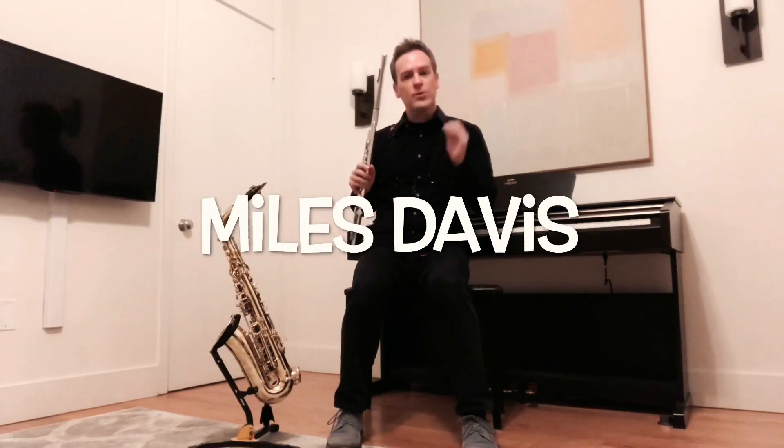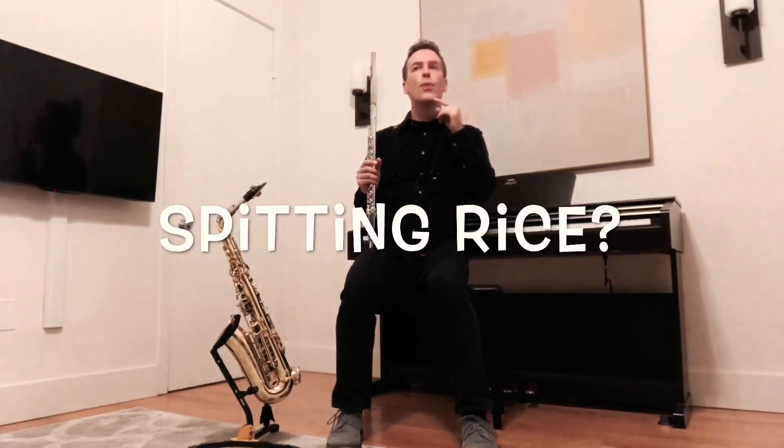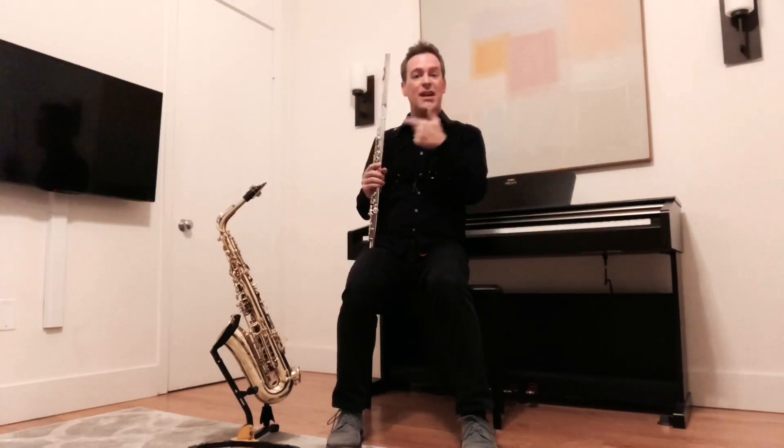I saw an interview with Miles Davis recently and the interviewer asked Miles how do you get that beautiful tone on the trumpet? Miles looked at him and said, well, I just imagine that I'm spitting rice out of my lips. Isn't that funny? Guess what — it actually works, and it works on a lot of different instruments.